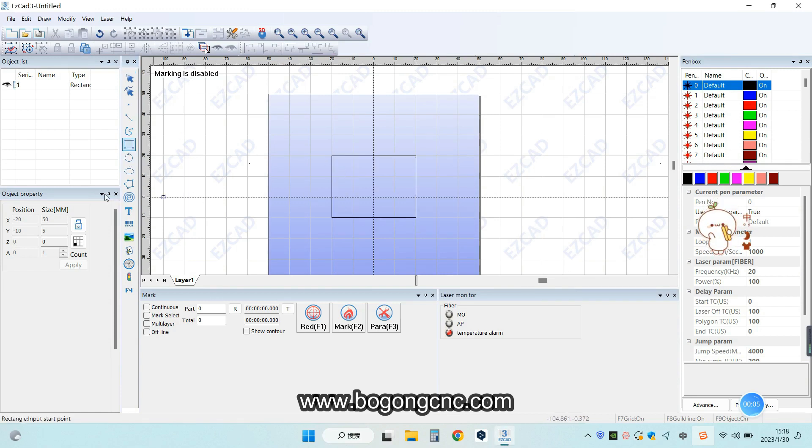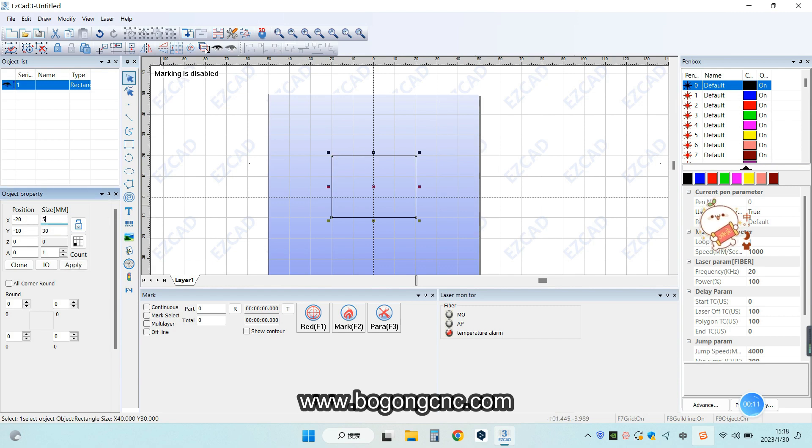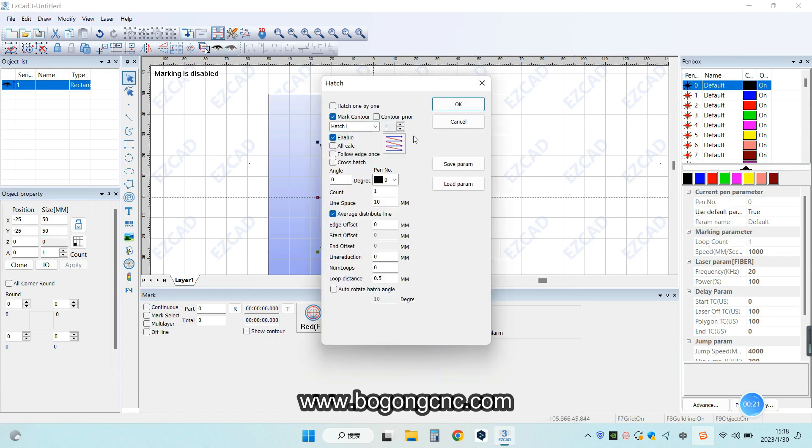First, you need to edit a square. Set the size 50 and 50. We choose the type of the head edge — it will be the single line. And also here we can choose the 5mm.